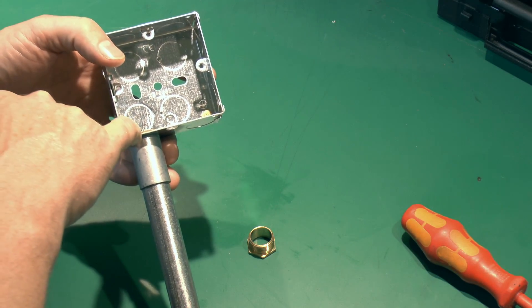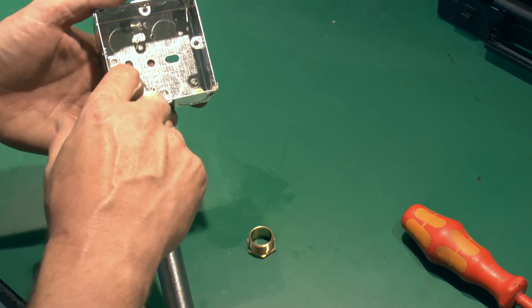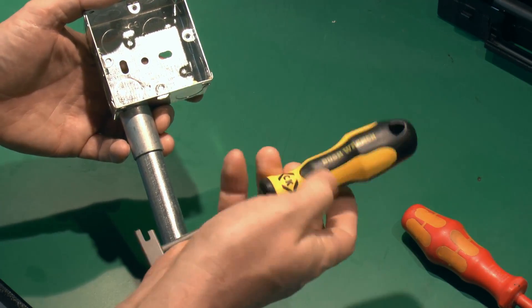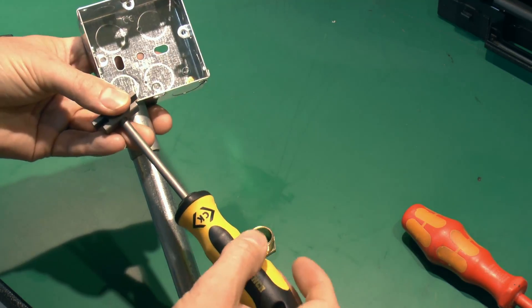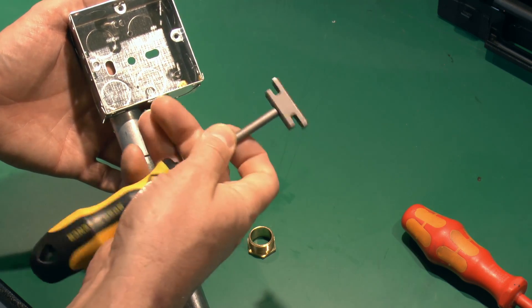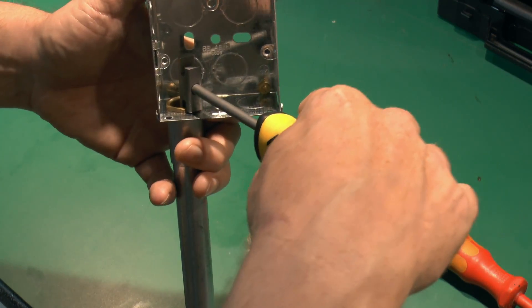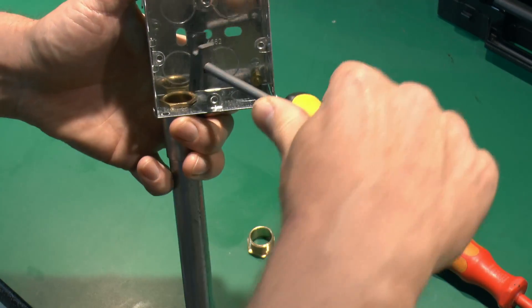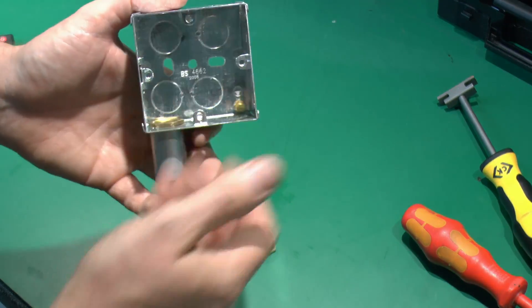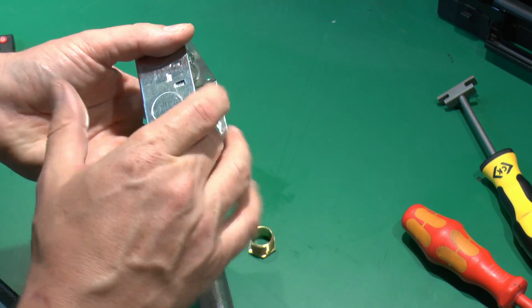You need to tighten the bushing extremely well because in most cases it serves as the actual earth connection for the fitting — a good tight connection is essential. You won't get a normal spanner in there, so you need a bush wrench. This one has two ends — one for 20mm and one for 25mm. You place it over the edge of the bushing and tighten it down. Once properly tightened, the box sits flush in the wall with quite a good step on the face so the plaster won't crack.